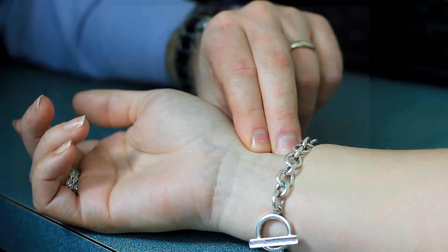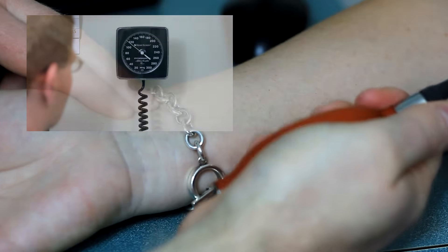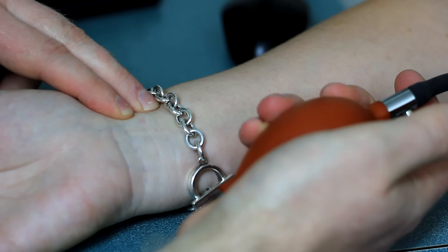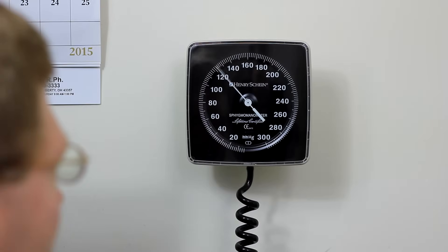Rapidly inflate the cuff to 80 millimeters of mercury while palpating the radial artery pulse. Continue to inflate in 10 millimeter of mercury increments until the pulse disappears. Then deflate the cuff at a rate of 2 millimeters of mercury per second, noting the pulse obliteration pressure where the pulse reappears. You are now ready to measure the patient's blood pressure. Inflate the cuff to 20 to 30 millimeters of mercury above the pulse obliteration pressure. Then deflate the cuff at a rate of approximately 2 millimeters of mercury per second while listening with the stethoscope for Korotkoff sounds.